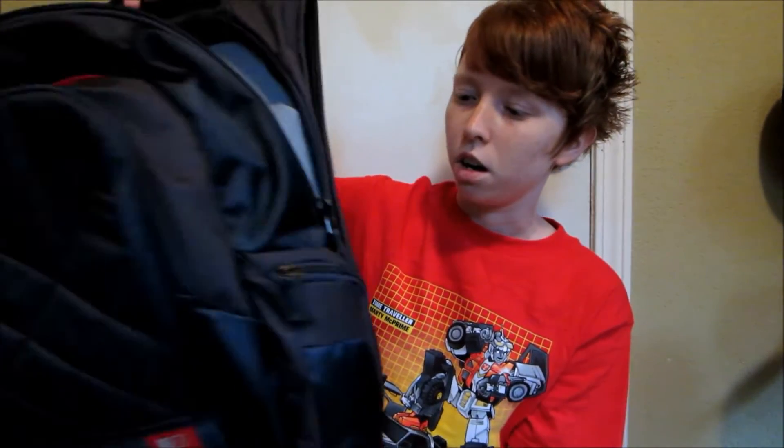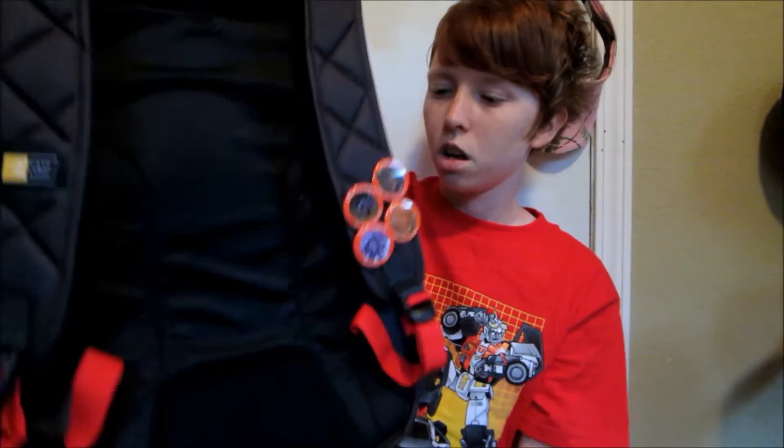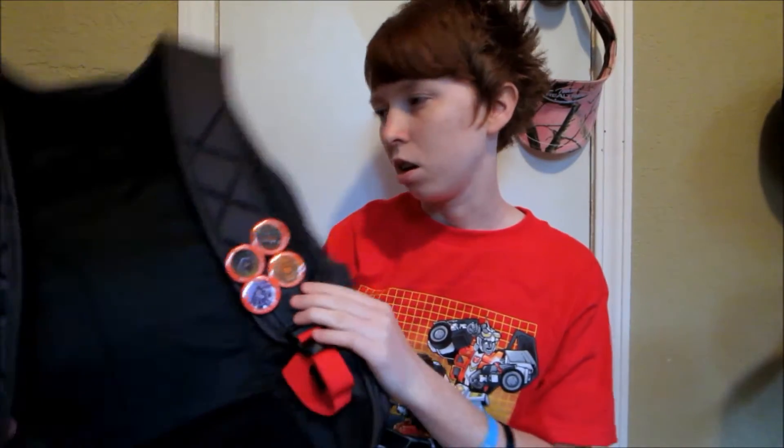It's actually a nice looking bag. It's gray and red, as you can kind of see. It has a couple of side pockets as well with zippers, which is nice. On this one here I put my loot crate pins — I didn't really know what to do with them so I figured I'd just put them on my new bag and keep adding them.